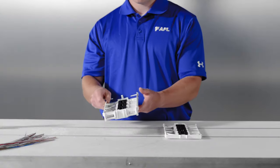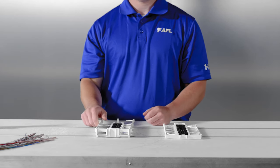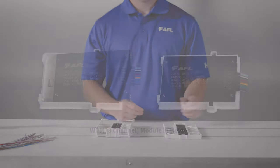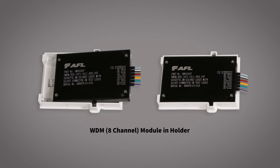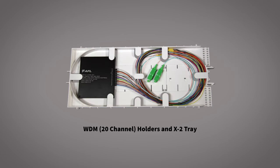Splice tray options for Apex include deep trays available for high density ribbon applications. There is a snap-in holder for our small package WDM, typically up to 20 channels, and a snap-in holder for our standard package WDM, also typically up to 20 channels.